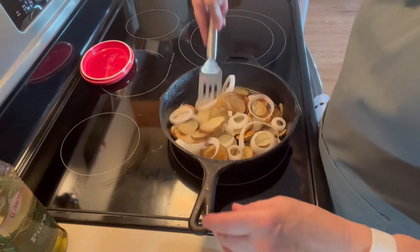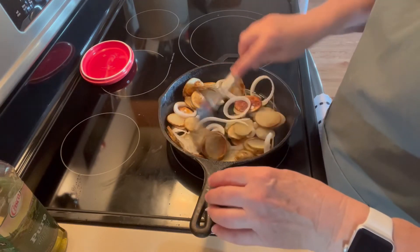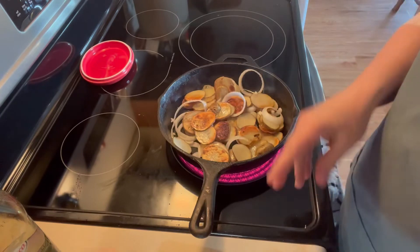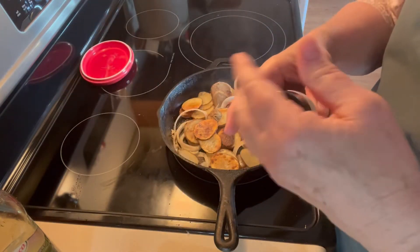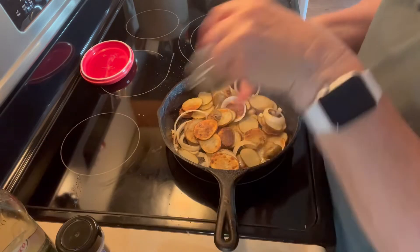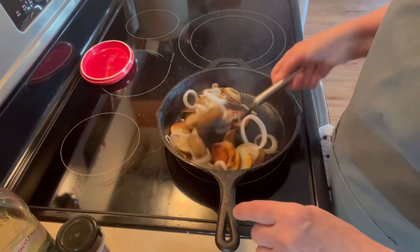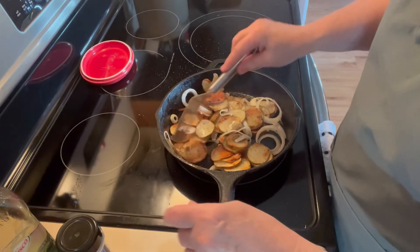Okay, get those down in there too. This has used up all of the oil I put in there, so I'm going to put a little bit more olive oil in. I'm going to put a little bit of garlic powder and a little bit of salt and pepper. Turn these down. Oh, those onions smell good cooking in there. I'm going to turn those way down because I don't want them to burn.